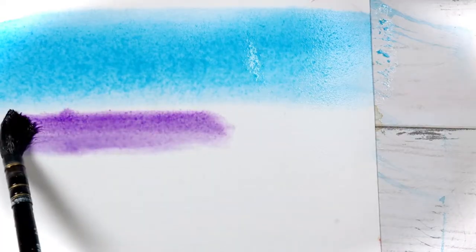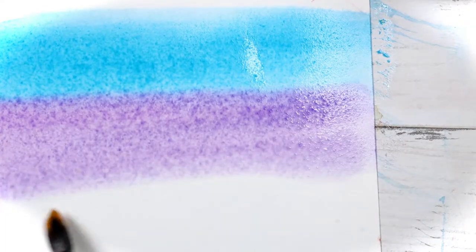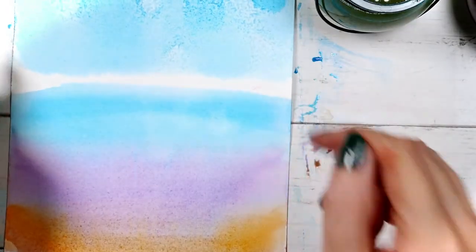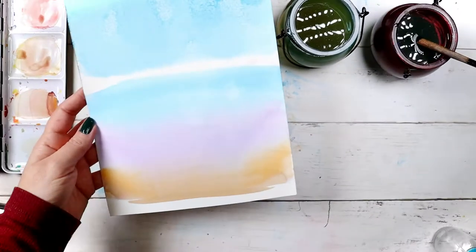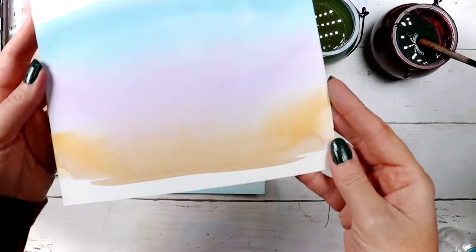Another hack is about painting soft transitions. After you paint all the colors you want, lift your paper up 90 degrees and keep it that way for a minute or two. You will see that the layers will transition into each other so naturally, and when it dries it's going to look perfect, just like a real sky.